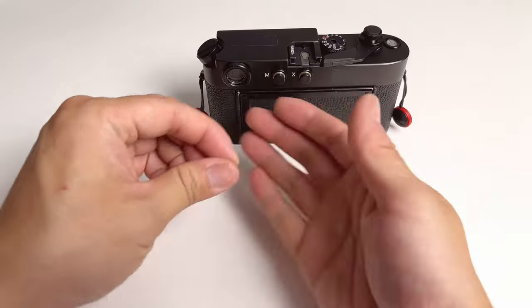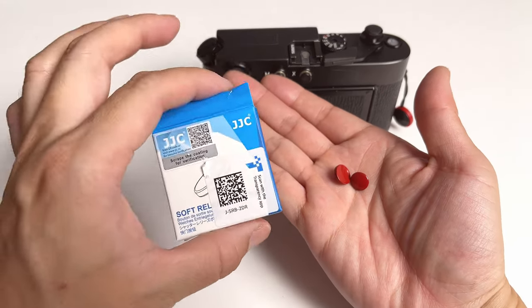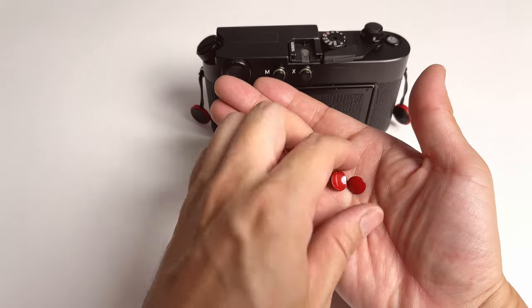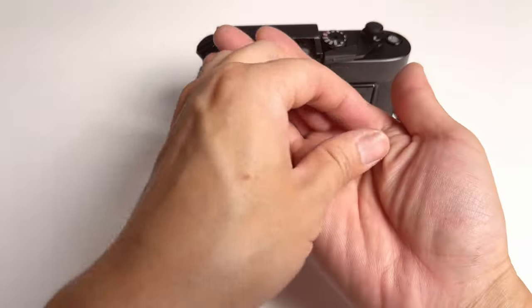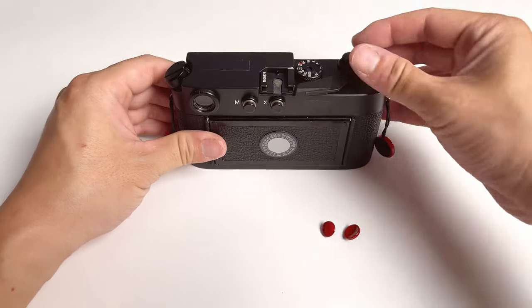That is why I went on Amazon and found those soft release buttons from JJC. I'm not paid by the company to say their product is good — I'm simply making this video because I think people should buy the soft release button the moment you buy your film camera.